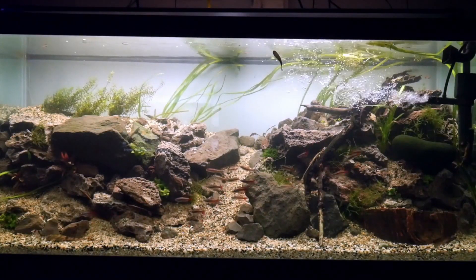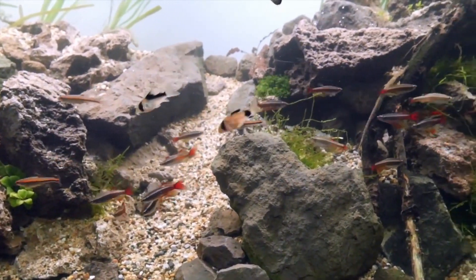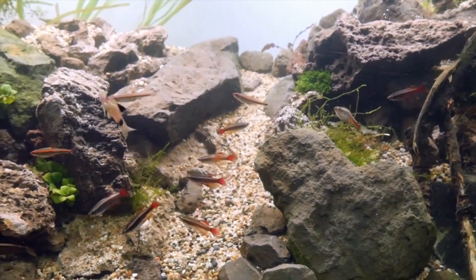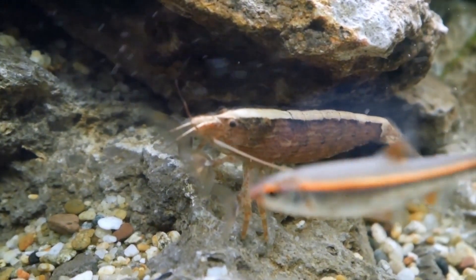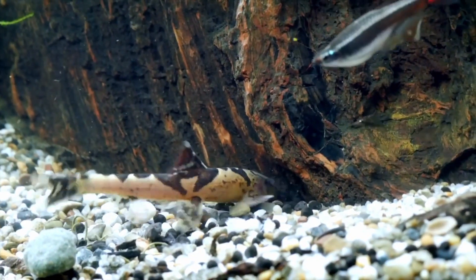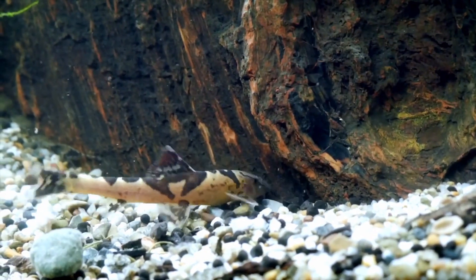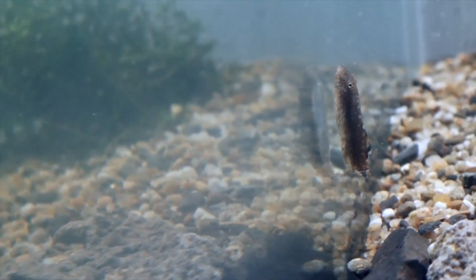How does an aquarium filter work? Aquarium filtration is very important for your fish tank. It keeps the water clear and the entire tank looking good. But it does so much more than that — filters actually help break down the waste that the fish produce, which will help maintain good water quality in between regular water changes.